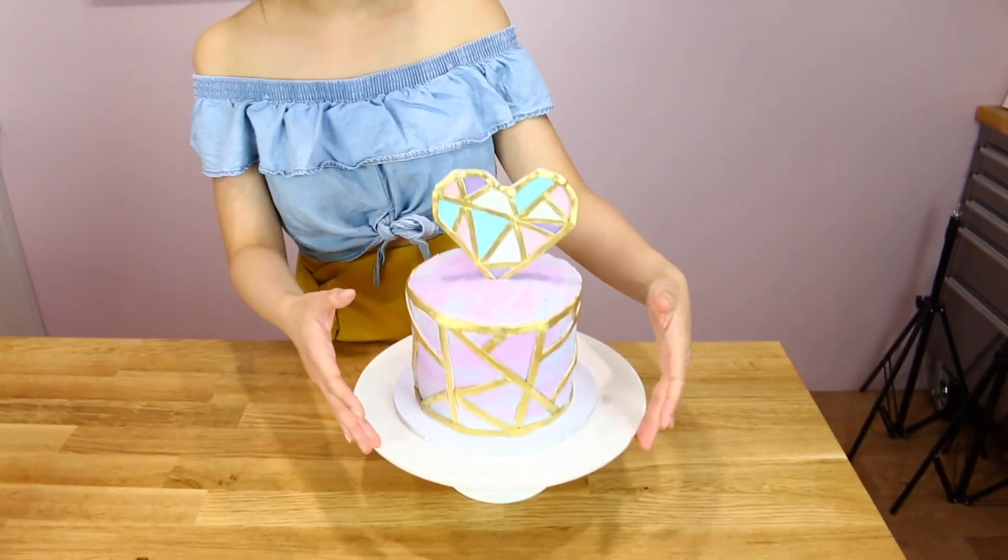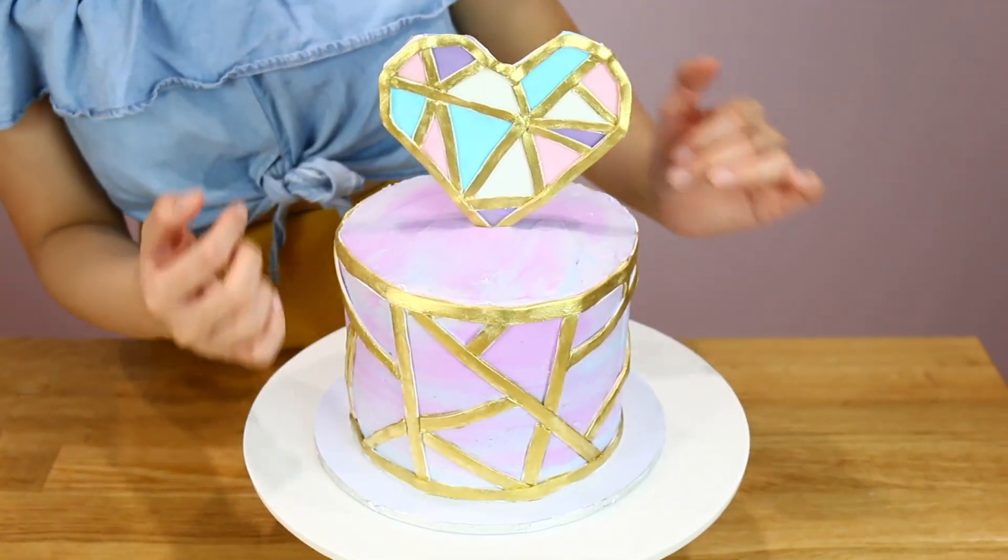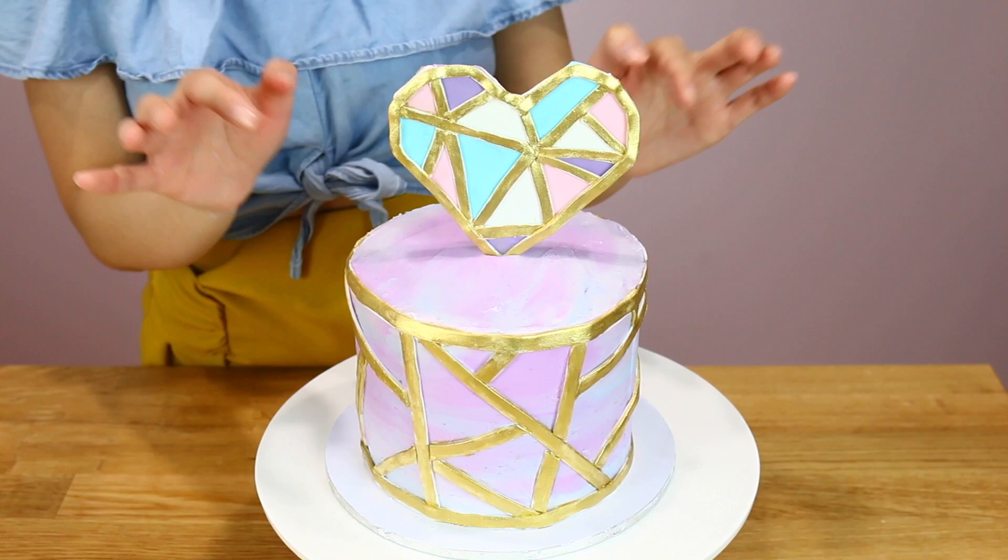Hey guys, welcome back to Storytile Cakes. Happy New Year. I hope you had an amazing 2017 and that 2018 will be even more awesome. In this episode, I'm going to be showing you how to make this buttercream watercolour effect with geometric patterns and how to make this awesome heart topper as well.